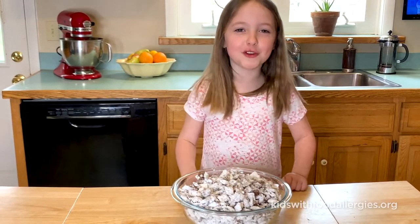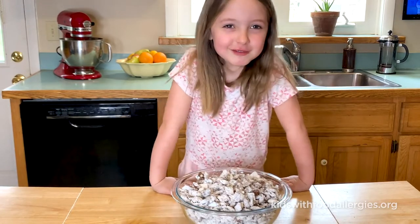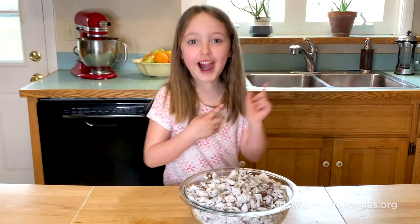Mmm, mom this is really good! This is Elena, out.